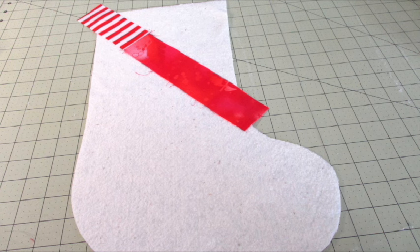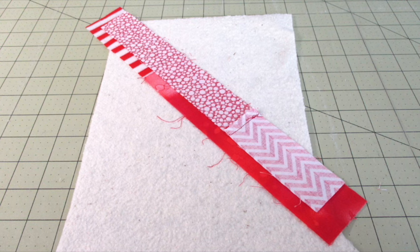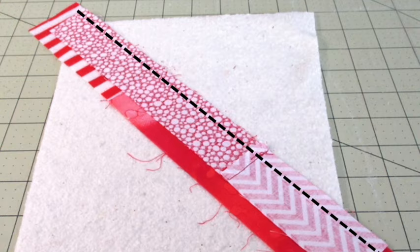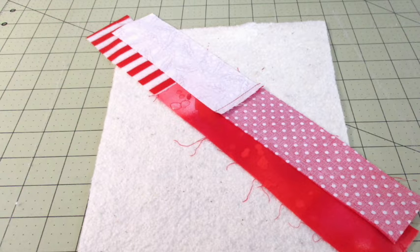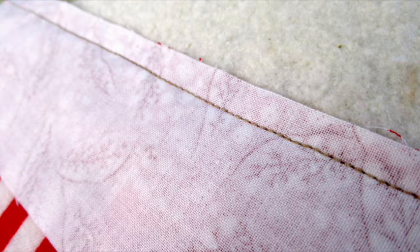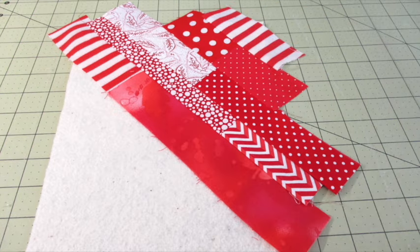On top of the piece of batting with the toe pointing to the right, place a fabric strip with the right side of the fabric facing up diagonally from the top left corner to the middle of the marking. Place another fabric strip on top with the right side of the fabric facing down. Align the right edges on the long sides of the strip and pin them in place. Stitch along the long edge using a quarter inch seam allowance and press it open. Continue adding and sewing strips until you reach the end of the batting.